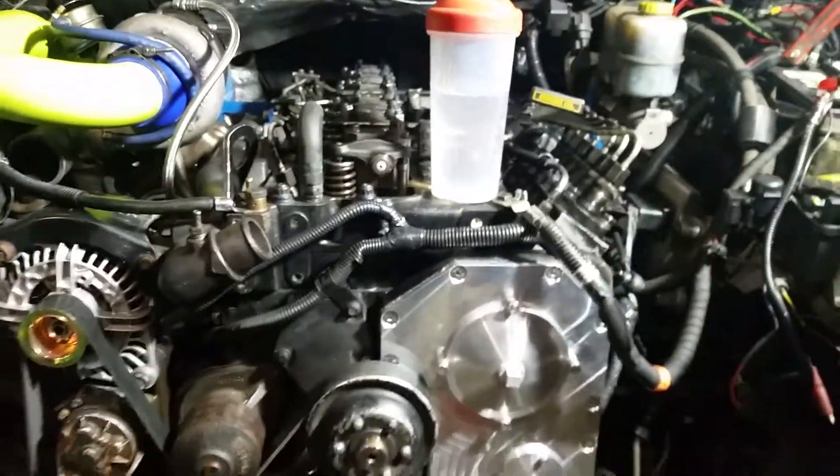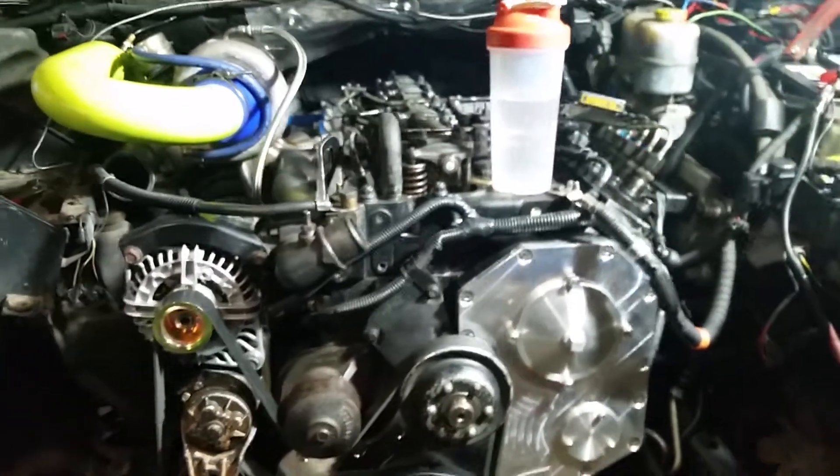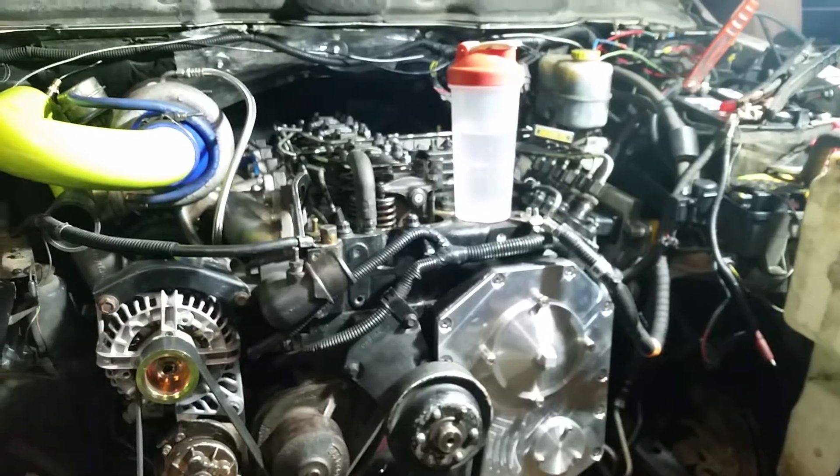This is turning out to be a really nice setup — purrs like a kitten.